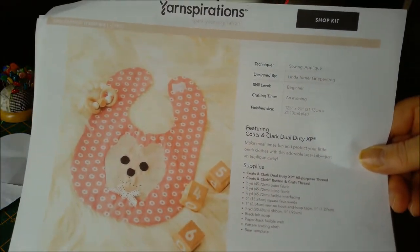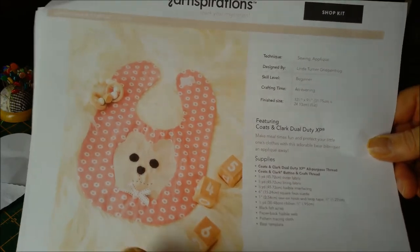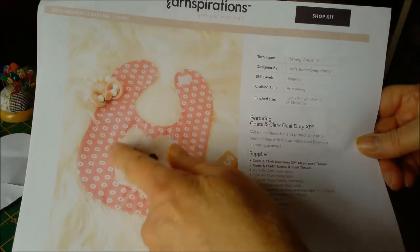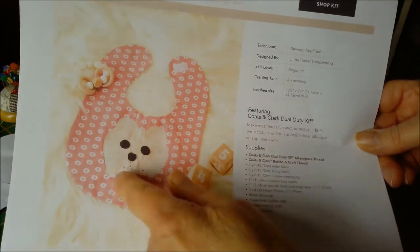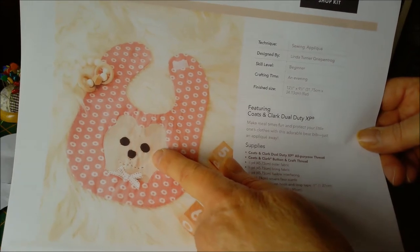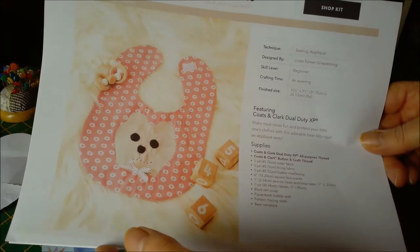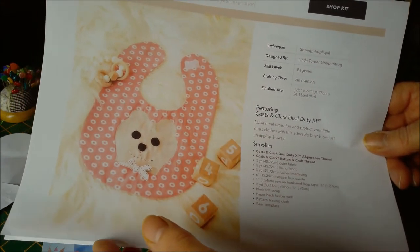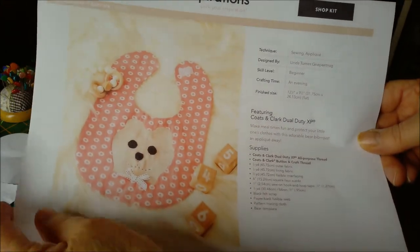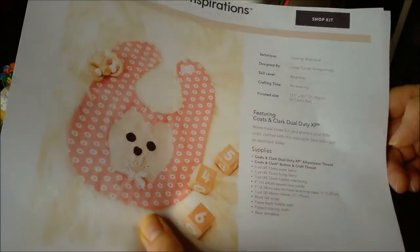I have another free pattern from Yarnspirations and this is a baby's bib. Now it does actually show you that if you want to do an appliqué, they provided the pattern for a bear. I've decided I'm not going to do that, and they've actually got lining in this as well. I'm going to do a quicker version but using their template, and you get two.